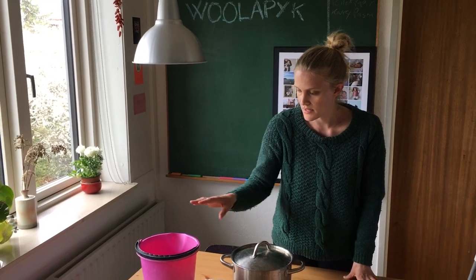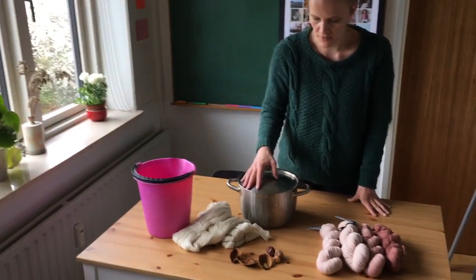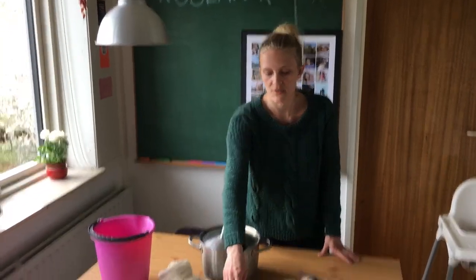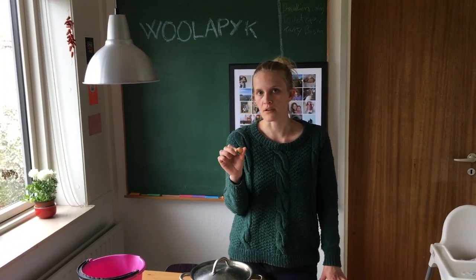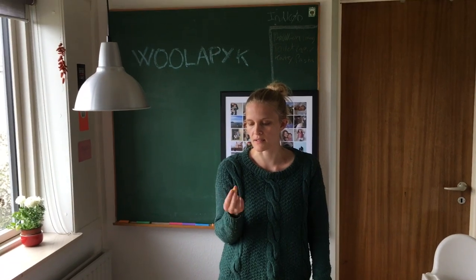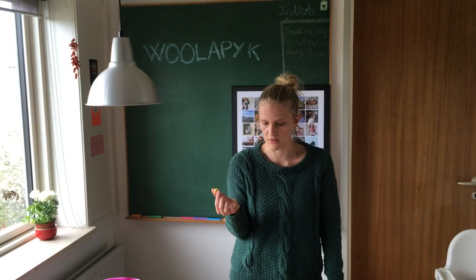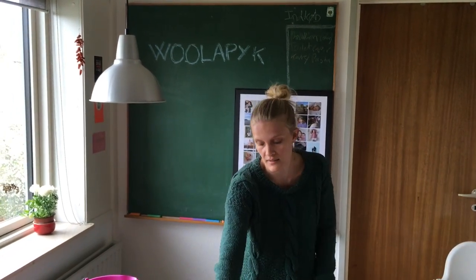Then you need something to soak the yarn in, and of course a pot — and that's basically it. I always make sure to have at least one avocado pit in, because I don't use any mordant. The reason I don't is that there is tannin in the avocado pit, and that works as a mordant.